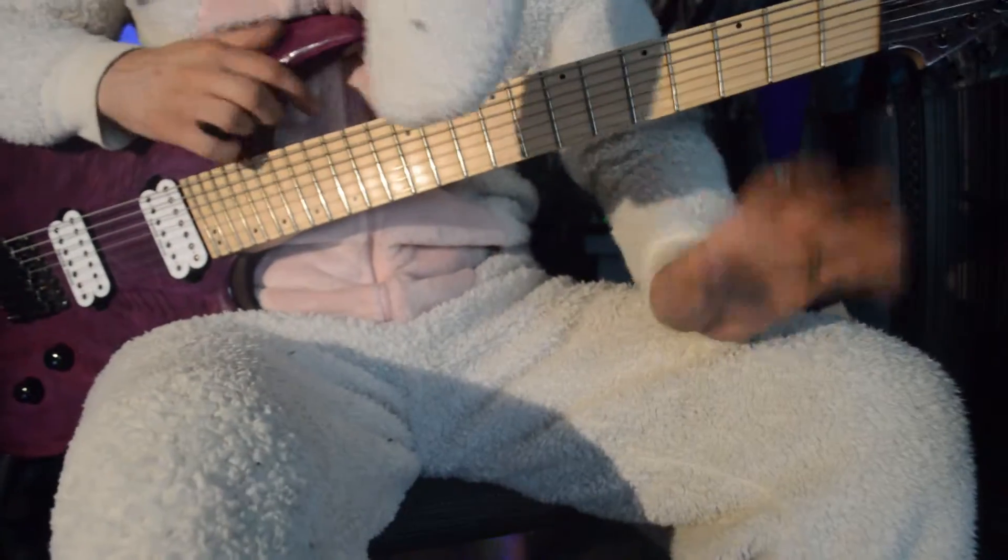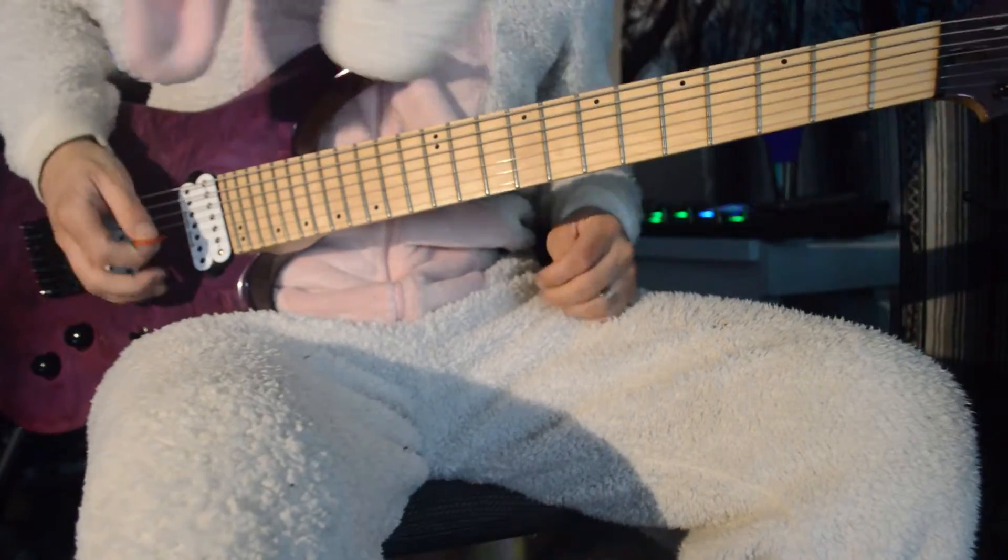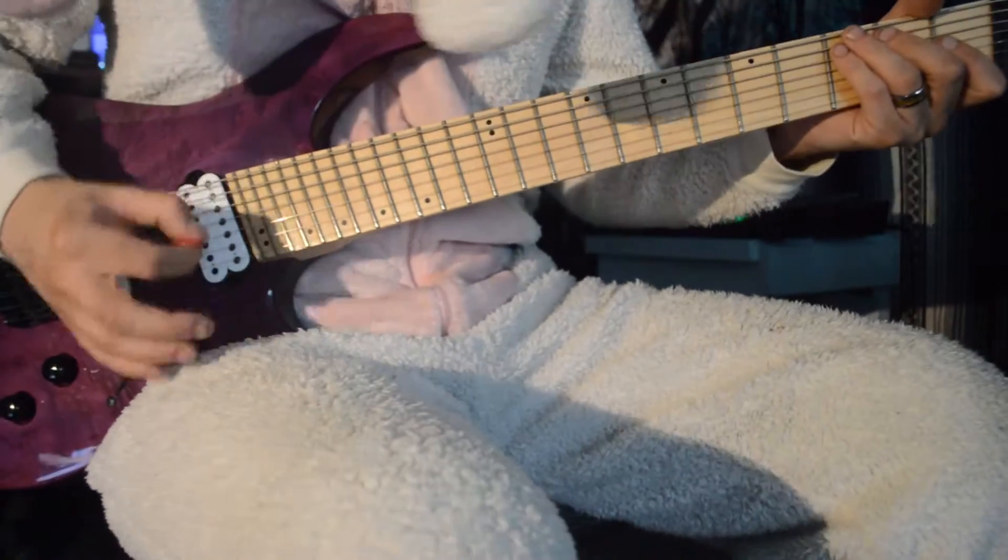Hey everybody, it's Rabbit here, your favorite guitar shredding bunny, and today I'm going to show you how I learned to economy pick.